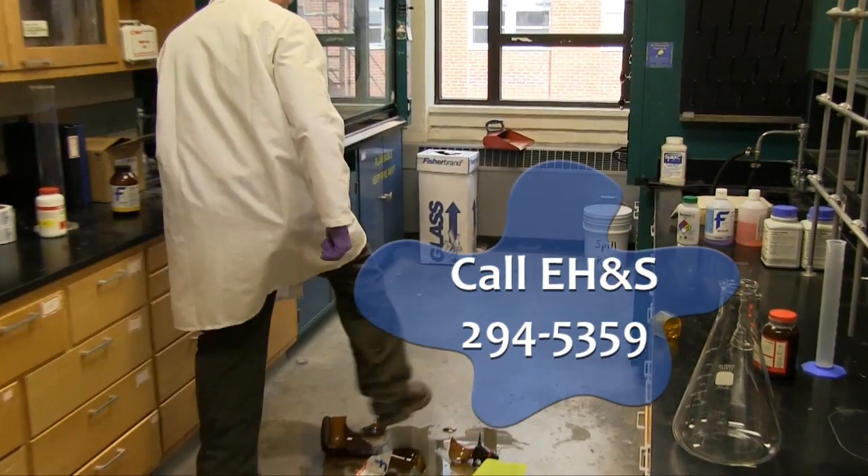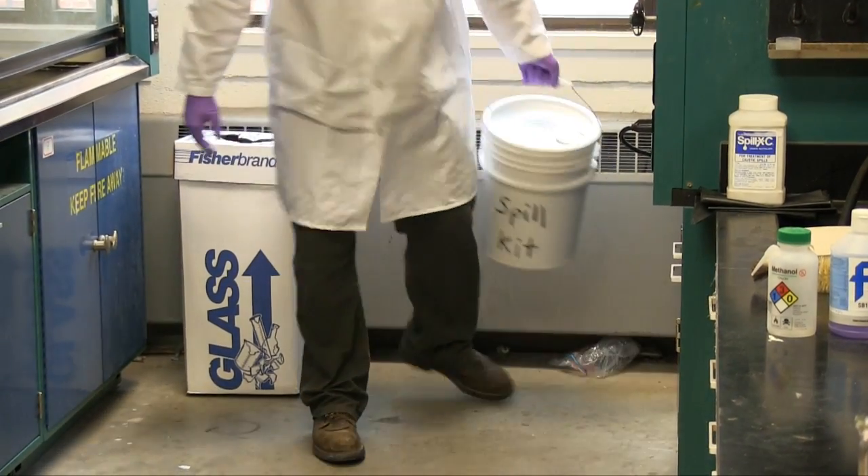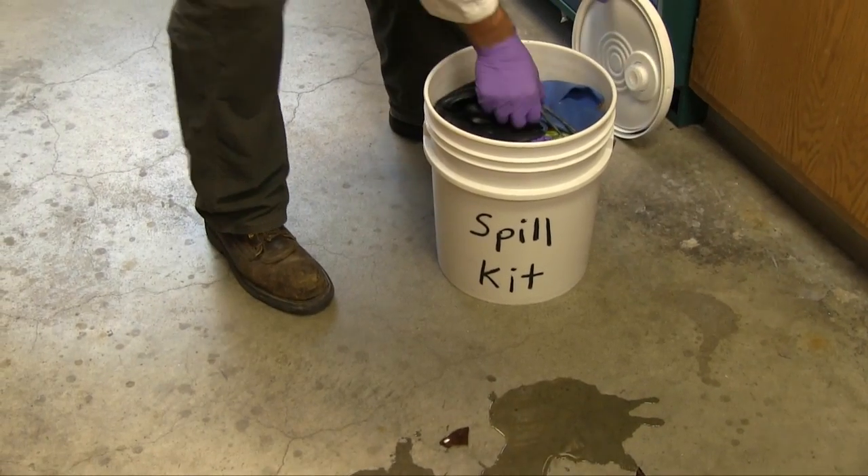Please contact EH&S at 294-5359 if you don't feel comfortable addressing the spill on your own. First, retrieve a spill kit.